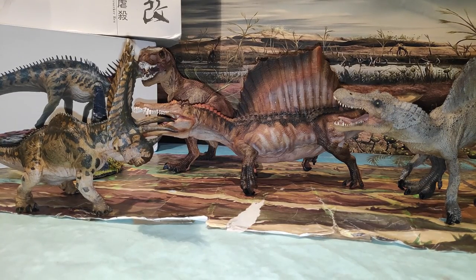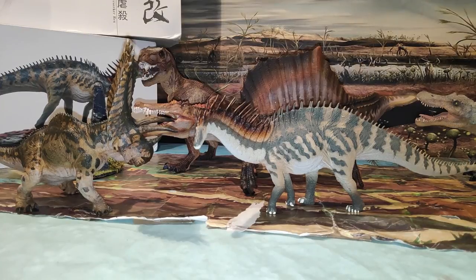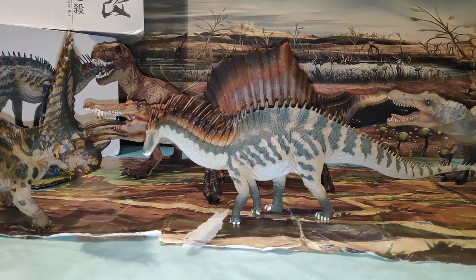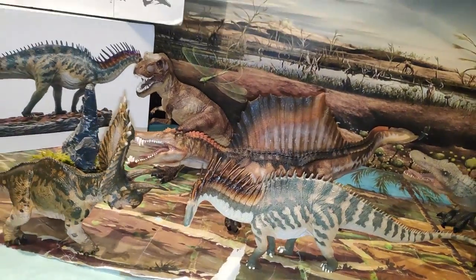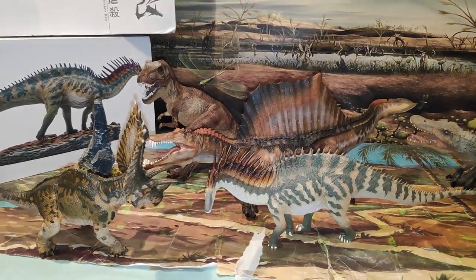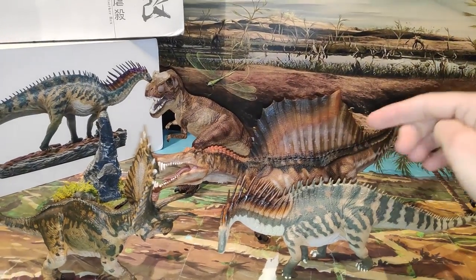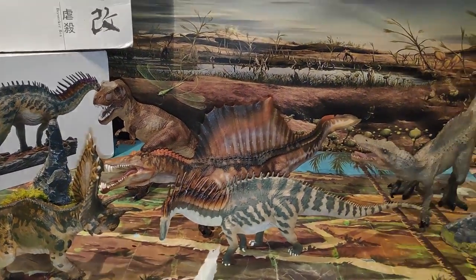Vamos a traer una figura de otra compañía, que es PNSO, con el Amargasaurus. Fijaos el tamaño del Amargasaurus respecto a este Spinosaurio — queda simplemente brutal. Estoy muy orgulloso de tener este Spinosaurus Aegyptiacus. Es una recomendación que os hago desde aquí — de verdad, si podéis, conseguidla. O si la habéis reservado, vais a disfrutar de esta auténtica belleza porque va a quedar muy chula en mi estantería de Papo. Totalmente recomendable, por mucho que os digan que es mejor la de Reborn — esta también se merece estar en la colección. Ya habéis visto sus bondades, así que os toca elegir a vosotros.